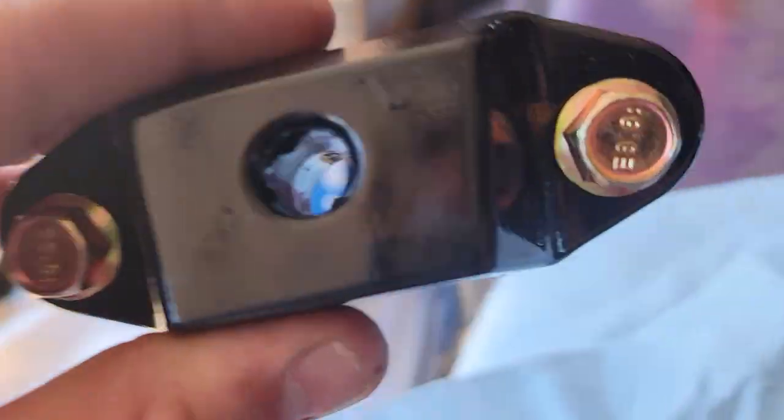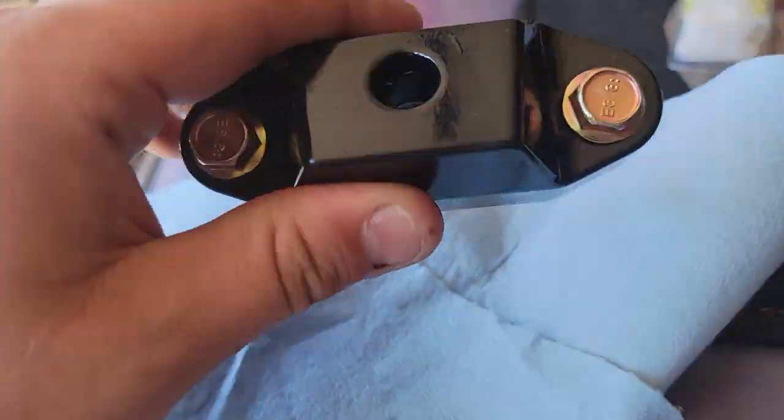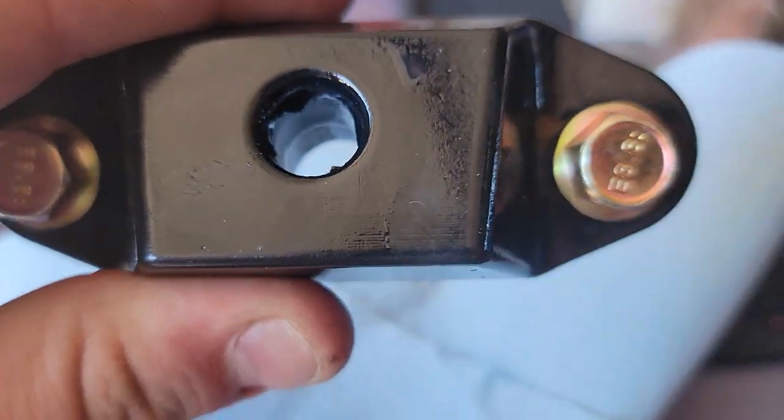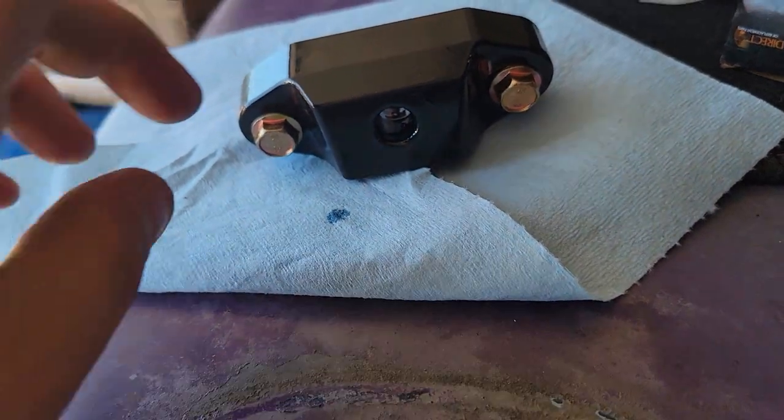I use just some basic grease — a lot of people use WD-40. The grease will not only help it go on when you put it in the car, but it'll also allow that little bit of movement without tearing it up.